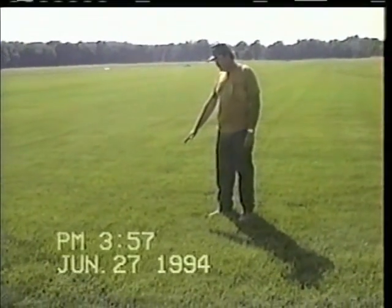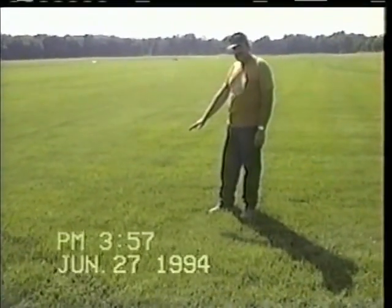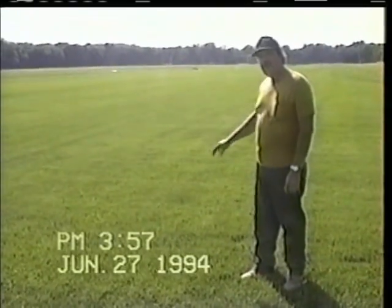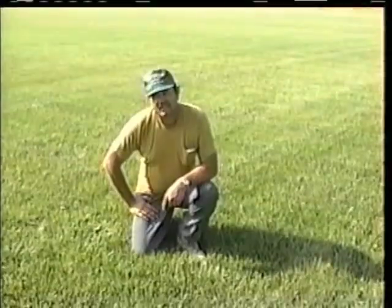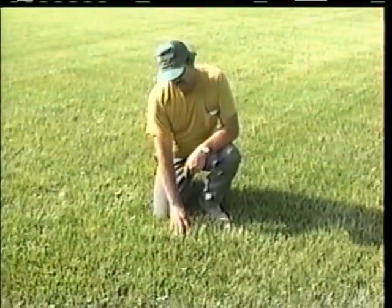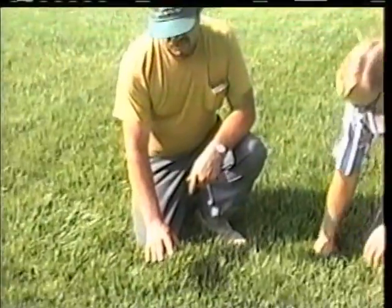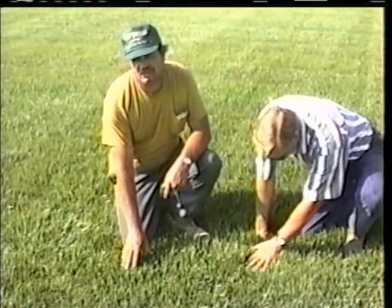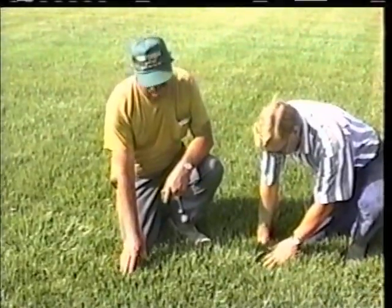This field has had two applications of turf formula, four months old, semi-dwarf fescue, and will be harvested in about two weeks. This is turf fescue, which as everybody knows is hard to get dense enough to make sod, but it's a real popular turf, which demands a higher price because of it.